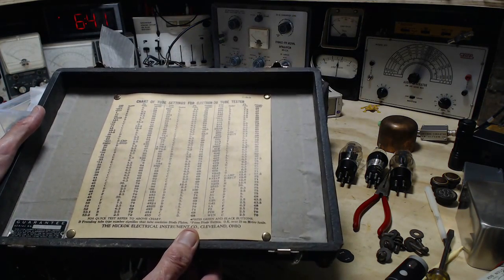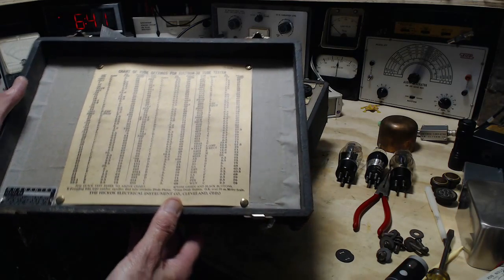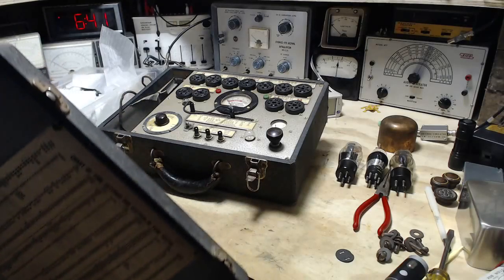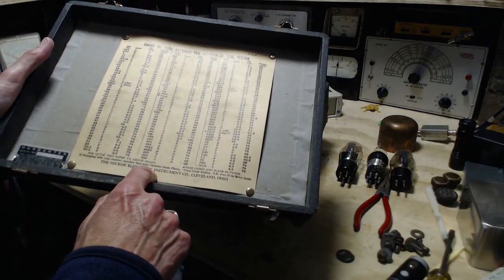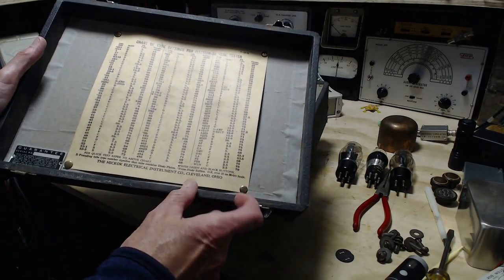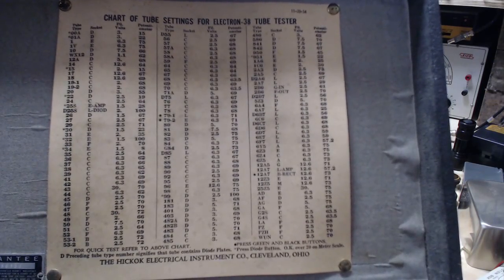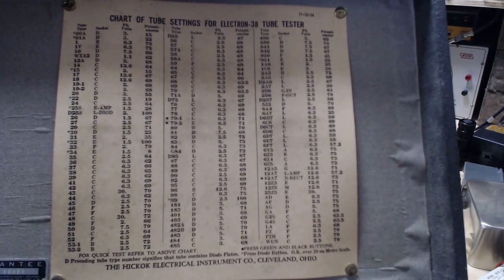Actually, November 20th, 1934. Hickok Electrical Instruments — so this is actually a Hickok tester. And a little bit of instructions down here. Let me hold this really steady in case you want to stop your video for a minute and take a look at this list. It's quite interesting.